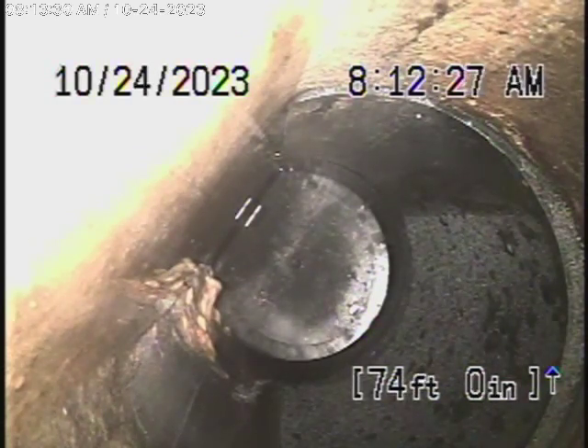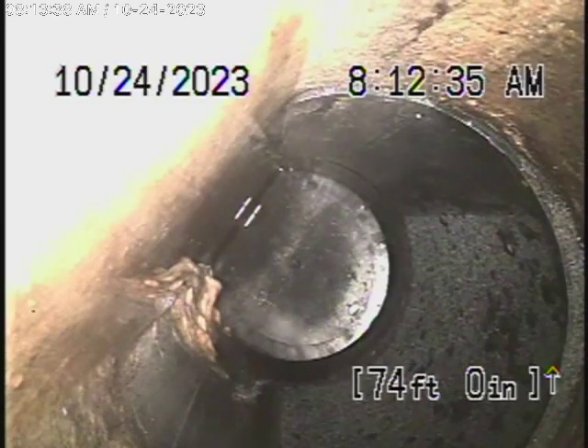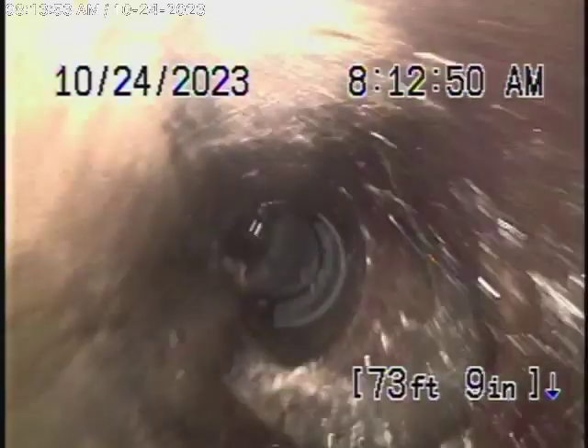There is a clean-out after the backflow valve where we'll continue our inspection from. You can see a little bit of paper stuck over there. We always recommend never to flush tampons, baby wipes, or paper towels, especially when there's a backflow prevention valve. We're going to have a look at the line as we bring the camera back. The backflow valve is functioning.